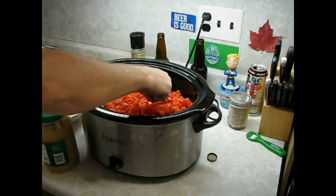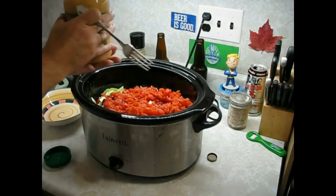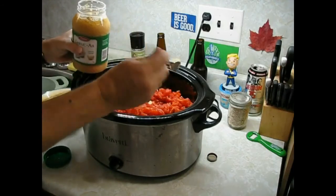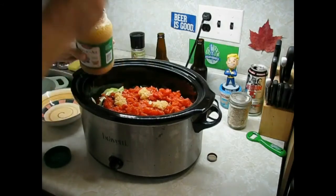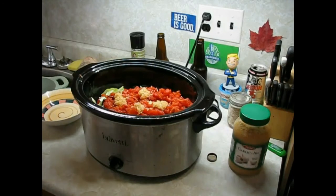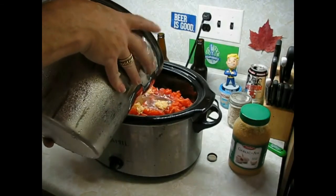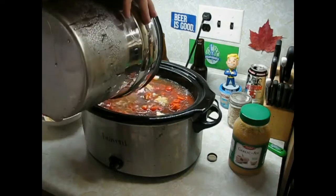Garlic — using the minced garlic. If I was using fresh garlic, I'd probably use about four or five cloves. That's good enough. One more for good luck, why not. And our stock — the last of the stock from our smoked pork hocks. Glorious, isn't it?